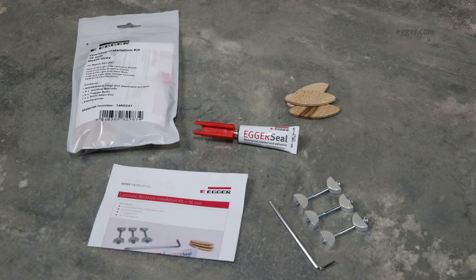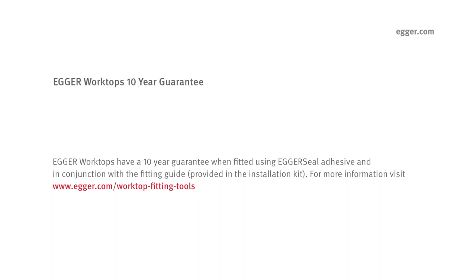The Egger worktops installation kit includes everything a fitter will need to install a 16 millimetre Egger worktop. Egger worktops have a 10 year guarantee when fitted using Egger seal adhesive and in conjunction with the fitting guide provided in the installation kit. For more information visit our website.